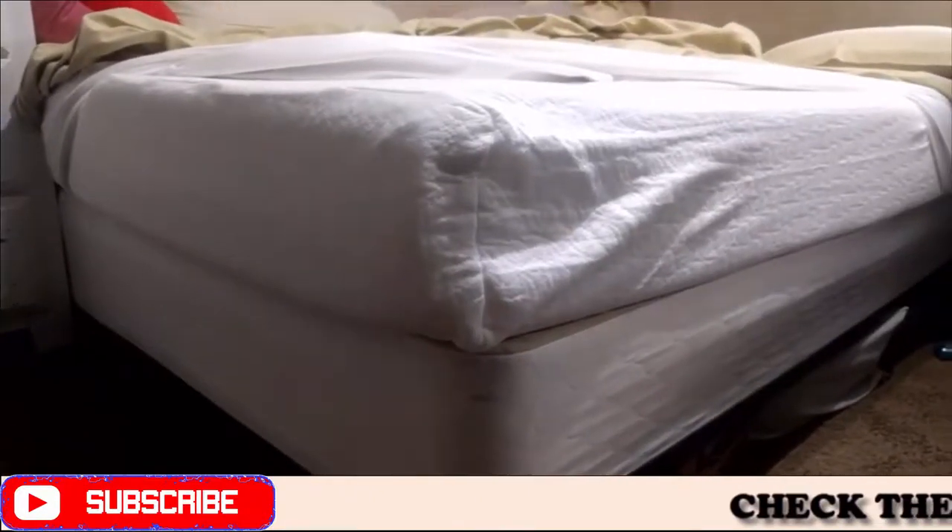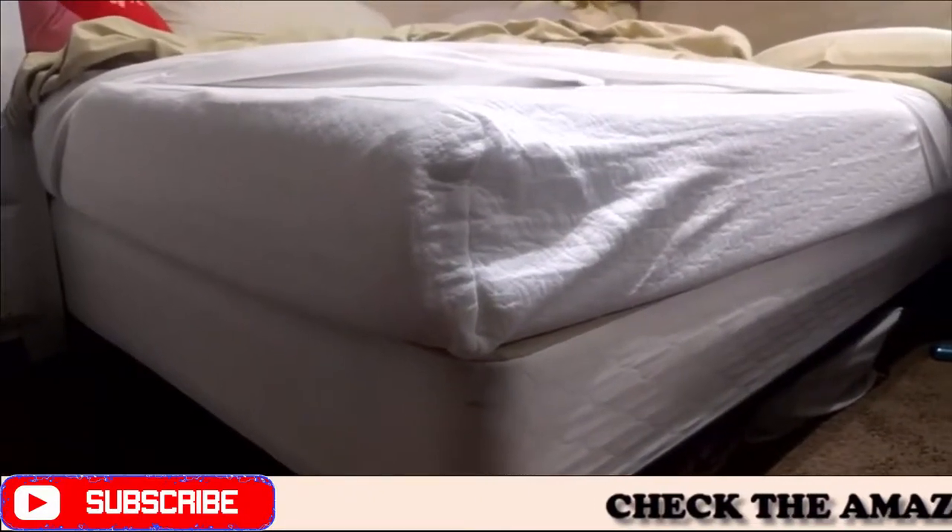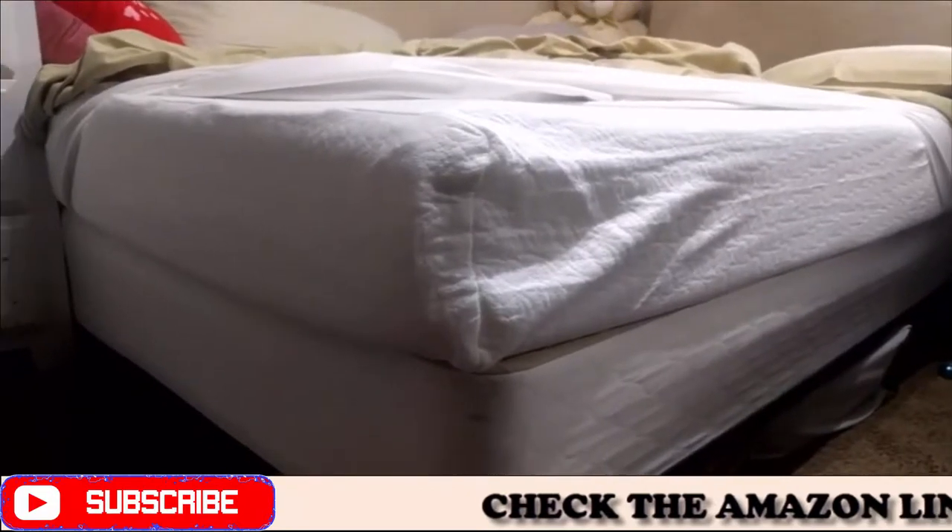Alright, this review is for the Sleepmaster Ultima Comfort Memory Foam 8-Inch Mattress Full.